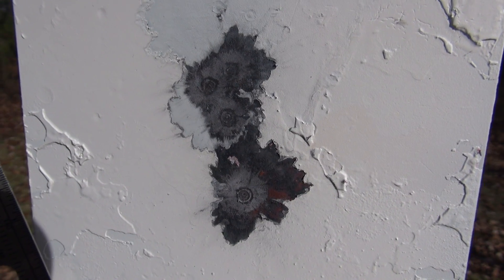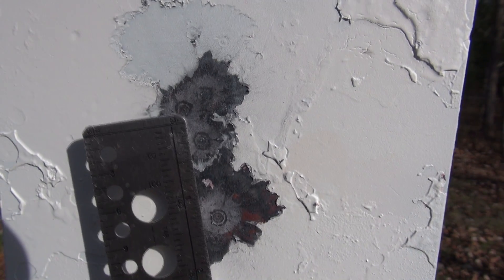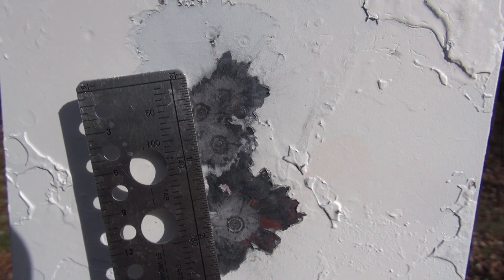A quick look at the steel. This was 25 yards, open sights, no scope. We had two shots on top of each other, and then three up here coming in as a one-inch group.